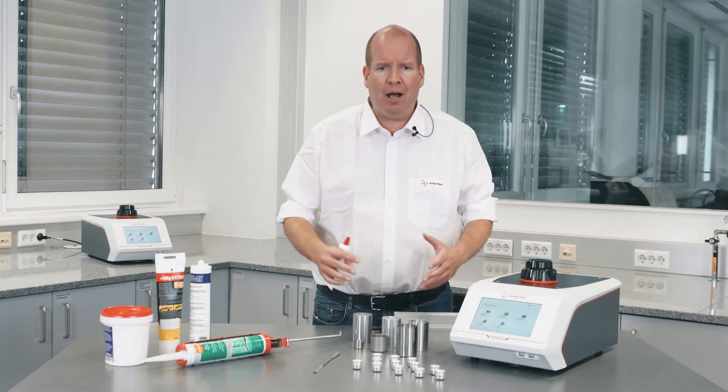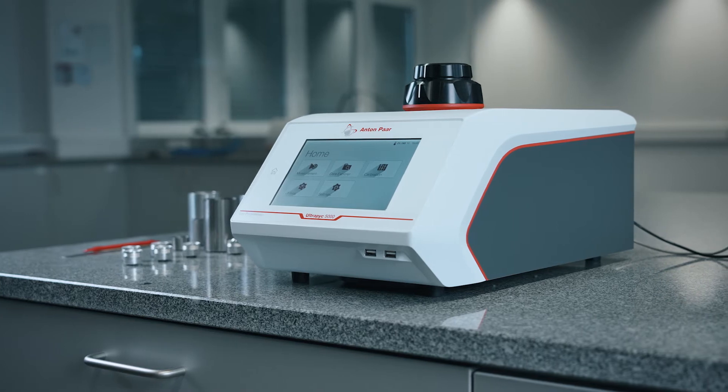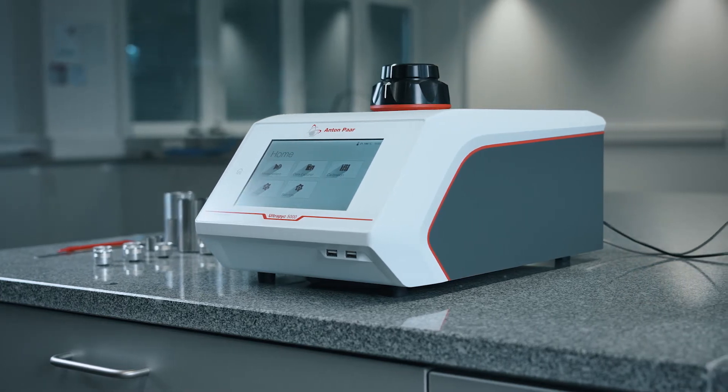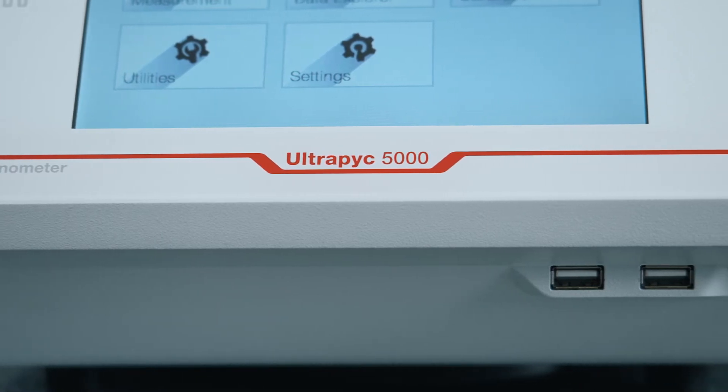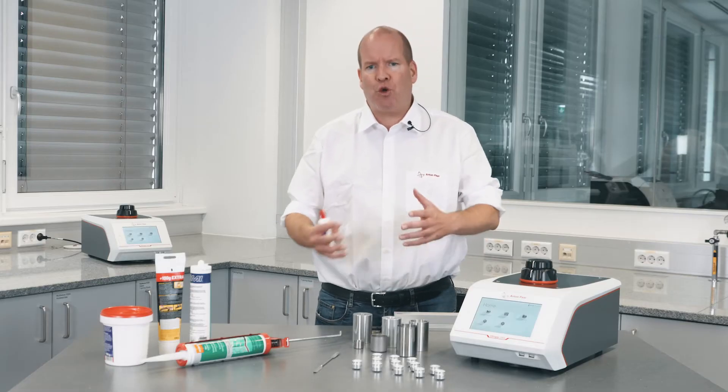Anton Parr's Ultrapick 5000 measures the density of adhesives, liquids, soft gels, or pastes with ease — whether you scoop it out from the jar or squeeze it out of the tube.